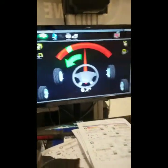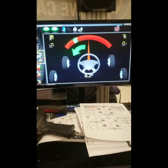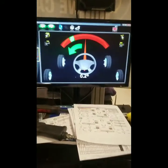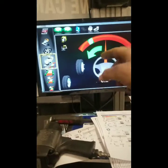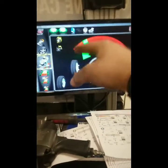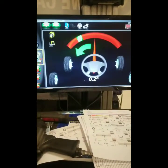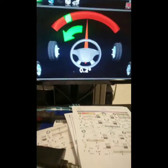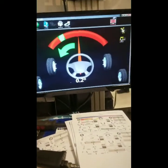Now what we'll be doing is what's called a caster swing. We'll have somebody go inside the car and turn the steering wheel back and forth until it hits the green spot. As it hits the green spot, it will calibrate, then send us to another position, and another, and another. The purpose of this test is so that it can measure the camber, caster, and toe on the vehicle.